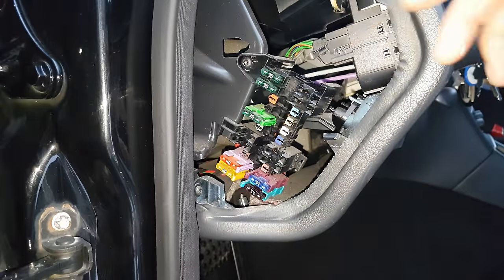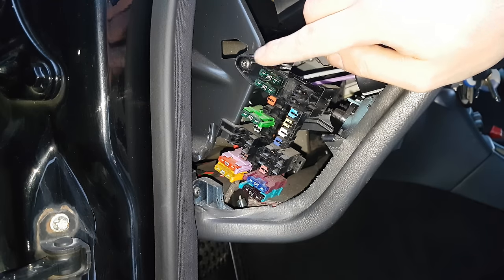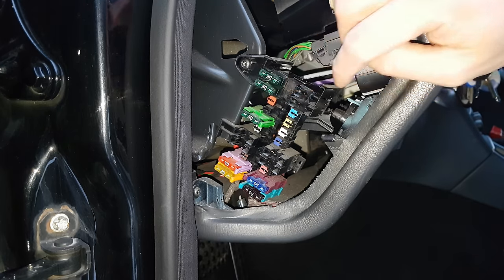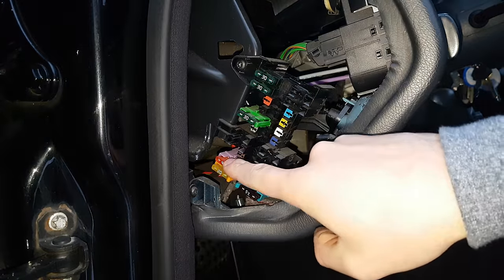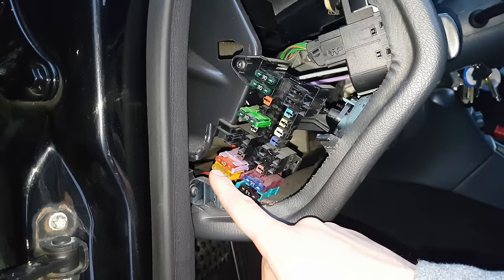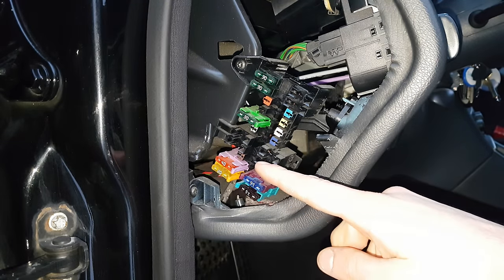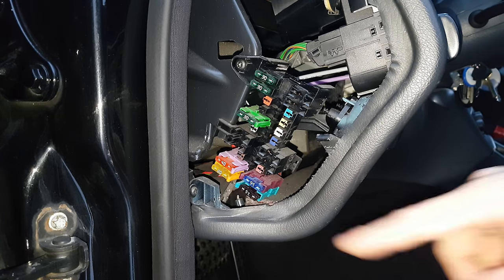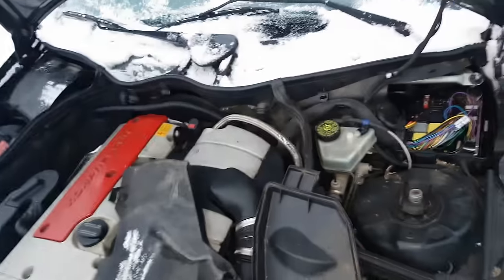Moving to the fuse box by the steering wheel: fuse number 21 covers anything connected to the mirrors — heated mirrors and folding mirrors. Fuse 25 is for heated seats. Fuse number 30 is for the AC blower. Fuse 31 is for the steering lock. Fuse 41 is for central locking and can also cover hazard lights and rear head release. Fuse number 42 is the airbag warning lamp.